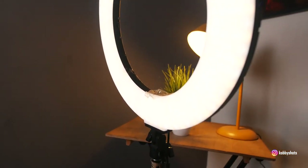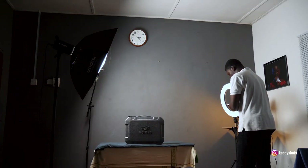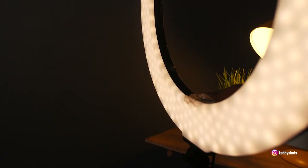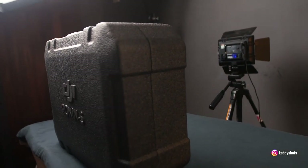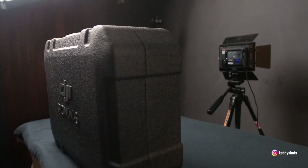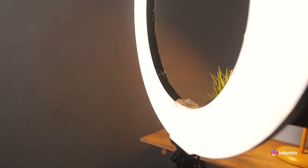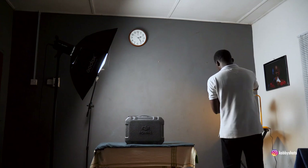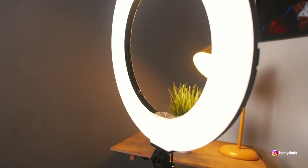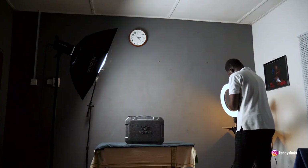The ring light causing that kicker effect is actually a bi-color ring light, which means I can change the temperature from warm to cool. You notice the warm tones when I switch it, and when I send it to the cool side it changes accordingly. This bi-color feature gives you two temperatures, which can be more useful than a single-temperature ring light when lighting products.